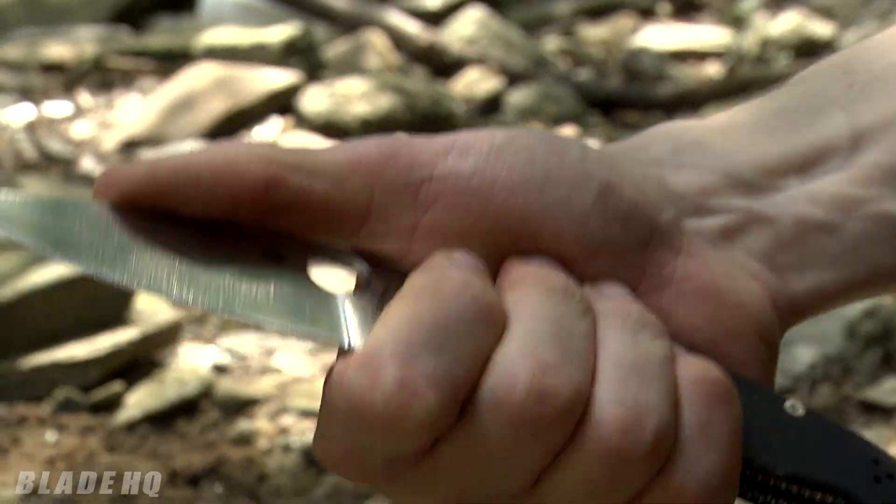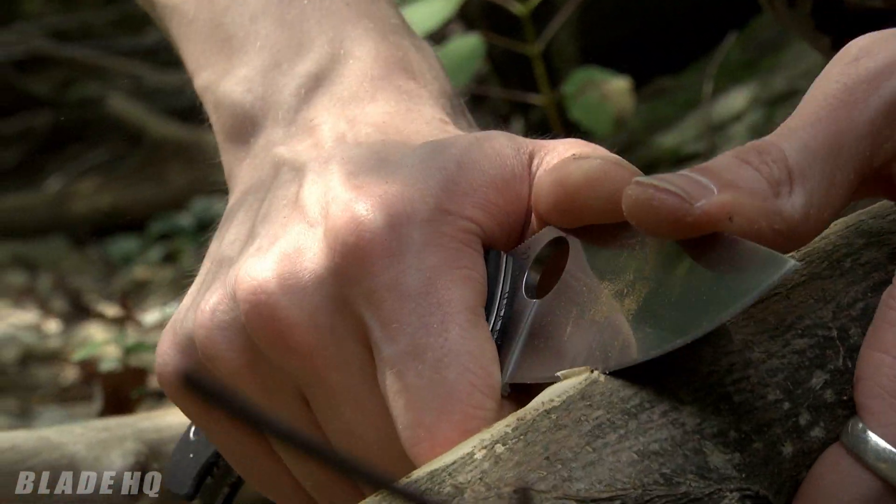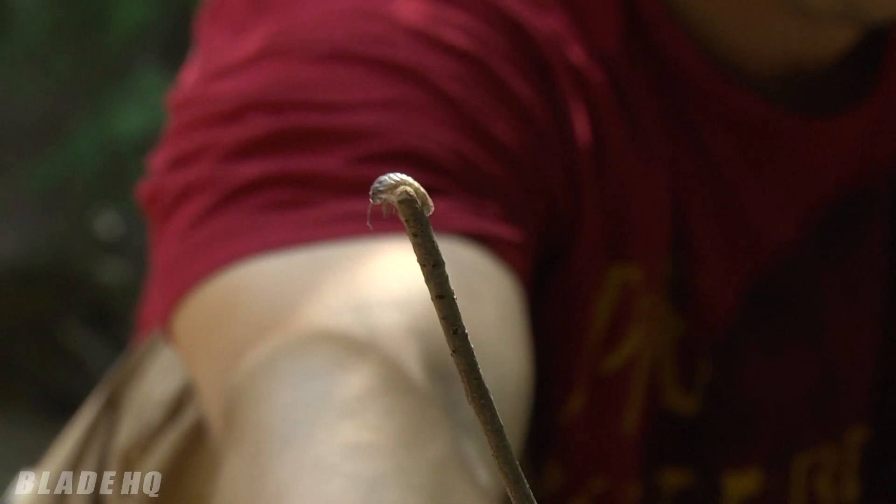This nice little finger choil right here allows you to choke up on a rather large blade. This is having no trouble. Can't do this with a dull knife either.